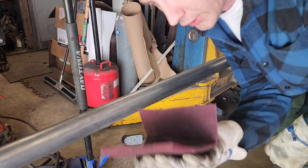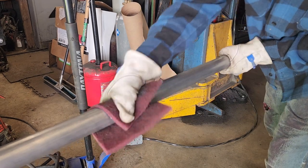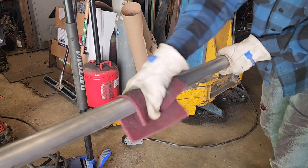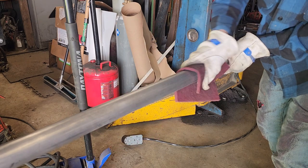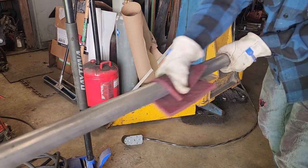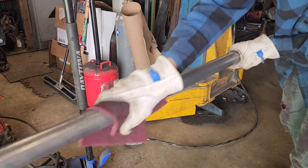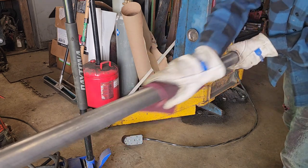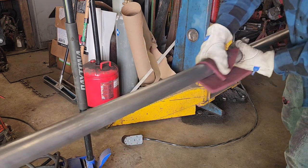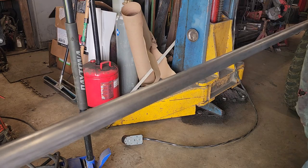Then I take a scotch-brite pad and I'll just do this. You don't even have to go that hard — just scrub a little bit, and that's it.